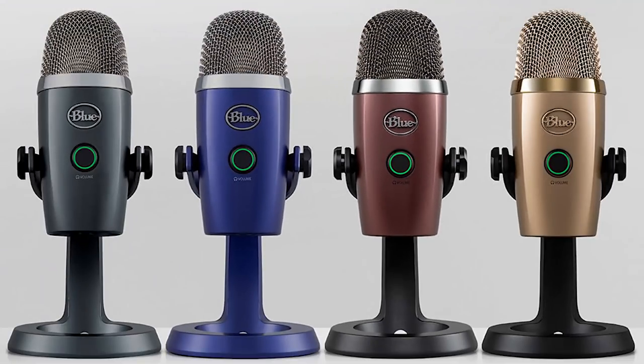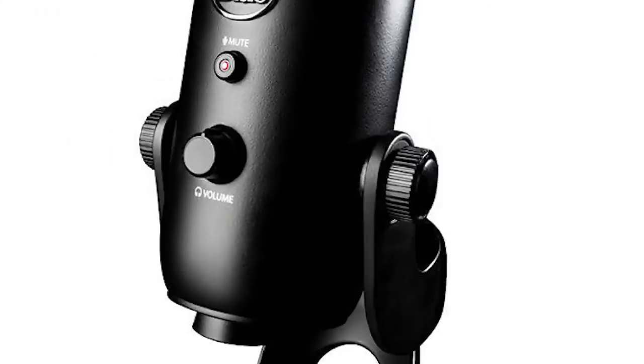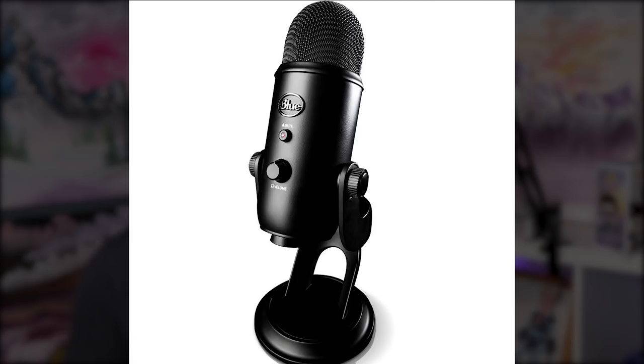There are other options as well. If you like the sound Blue produces but want something more upscale, I'd recommend two options. The Yeti Nano is a smaller version of the Yeti — also plug-and-play. If you'd like a review on that, leave a comment below. The next step up is the normal Yeti, another USB plug-and-play microphone with a richer sound. The Yeti Nano retails around $100 USD and the normal Yeti is around $130 USD.